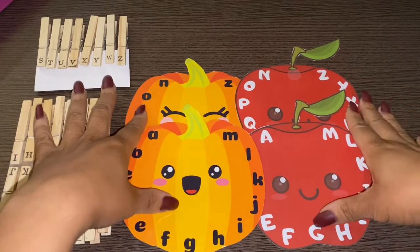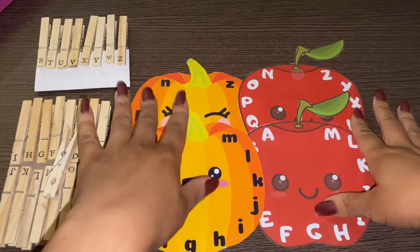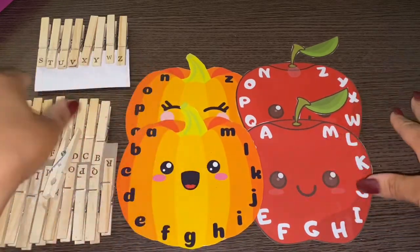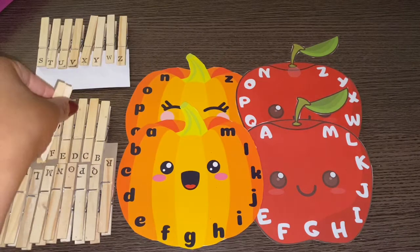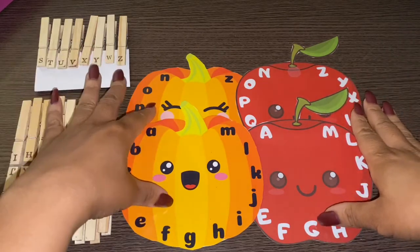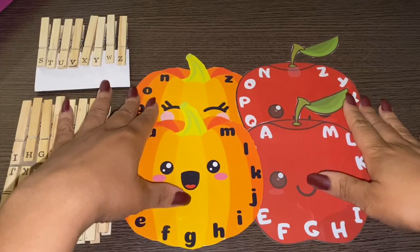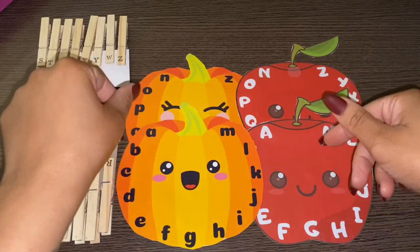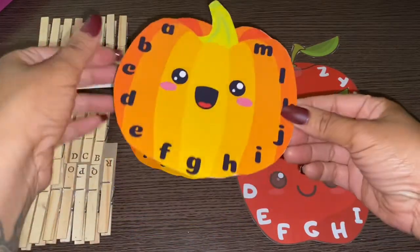If you would like this game, I will post it on my Etsy store — you can find it there. But I just wanted to show you what kind of games will be available for download. So at Gigi's Party Playhouse, you'll be able to go in, download this at home, print it out, and play the game yourself at home.